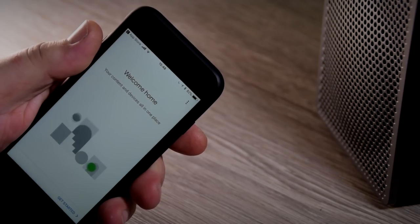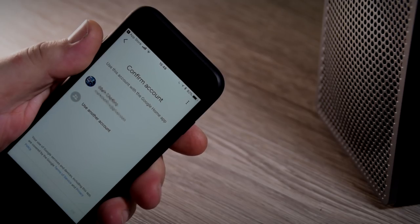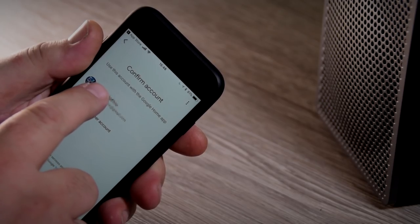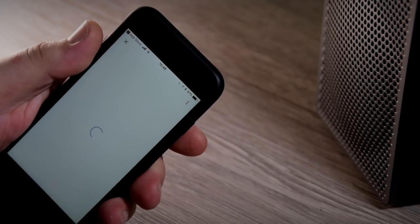If you haven't already got a Gmail account, you will need to set one up because this is actually very critical to the whole way the G3 system works with Google. Now the app will automatically go searching for devices.